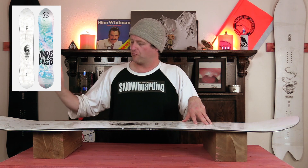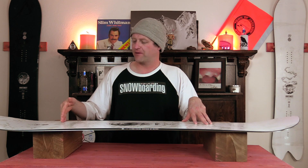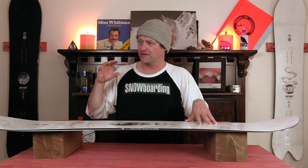This board does have a directional freeride flex. With that you get a little more flex in the nose where the rocker is. It stiffens up outside the front foot, stays consistent back to the tail and gets just a hair stiffer back there. There's a little bit of torsional flex but not a lot. This board is very rigid — I would say it's definitely past middle of the road freeride flex but it hasn't gone into full plank spectrum.